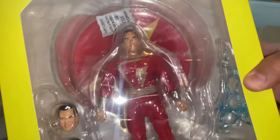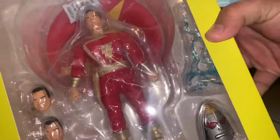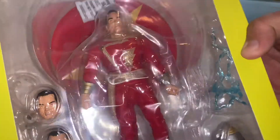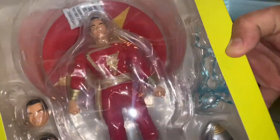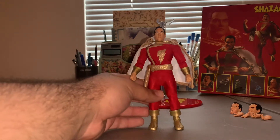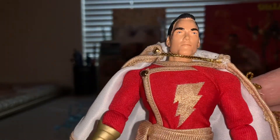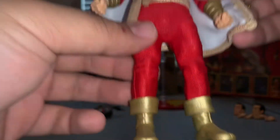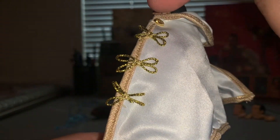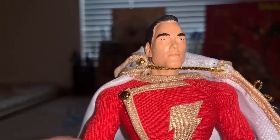I'm very surprised — he looks really good all things considered. I don't see Mr. Mind, which sucks, especially because he was in the picture. I also don't see Shazam's cape. I'm going to get this guy out of the packaging and take a closer look. Surprisingly he actually looks pretty good — this is a bootleg that I only paid 30 bucks for. He looks awesome; granted he's supposed to have four ribbons there instead of three, but I'll take that.